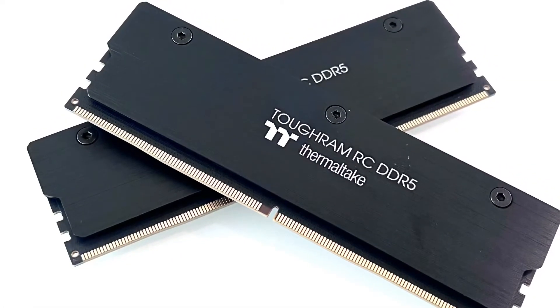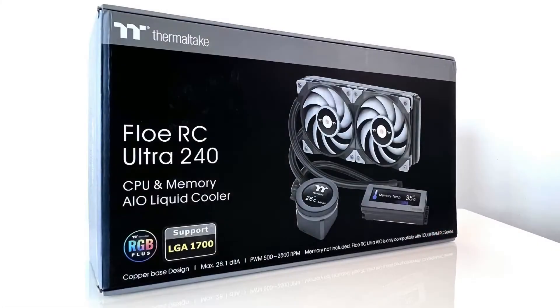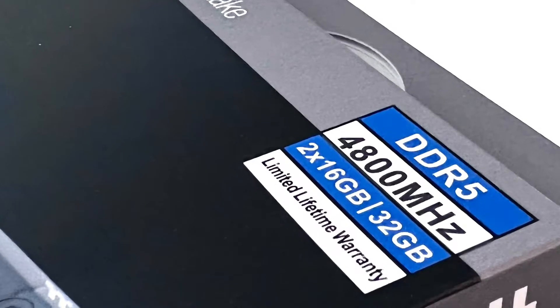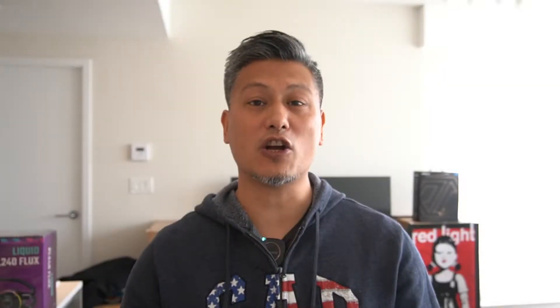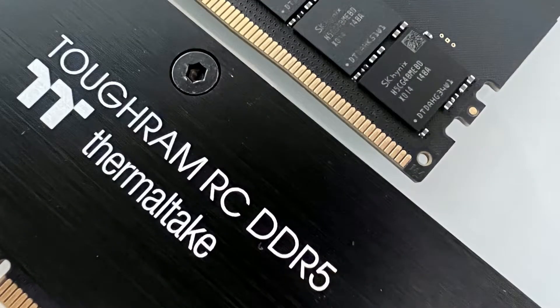The new ToughRAM RC DDR5 memory kit offers high capacities with enhanced performance and is compatible with all of Thermaltake's FlowRC and FlowRC Ultra series of AIO coolers. These memory modules are XMP 3.0 ready and feature on-die error correction. They are rated to run at DDR5 4800 speeds with a CAS latency of 40-40-40-77. It doesn't come with any RGB, but it does feature a decent heat spreader and uses high-quality memory ICs from SK Hynix, which are known to overclock really well.